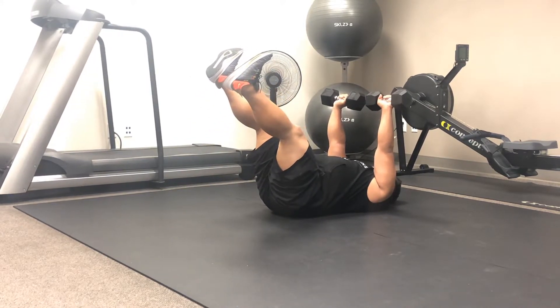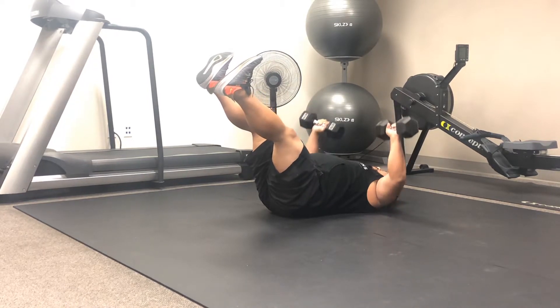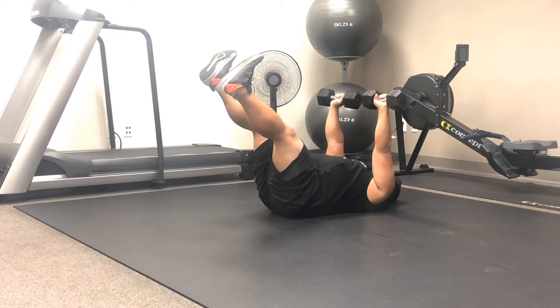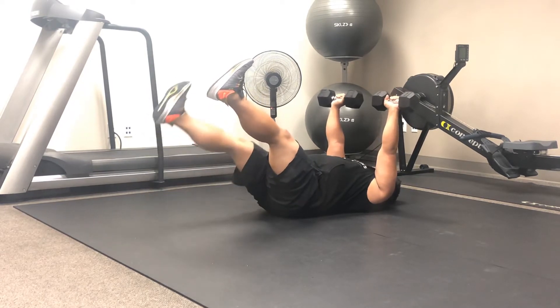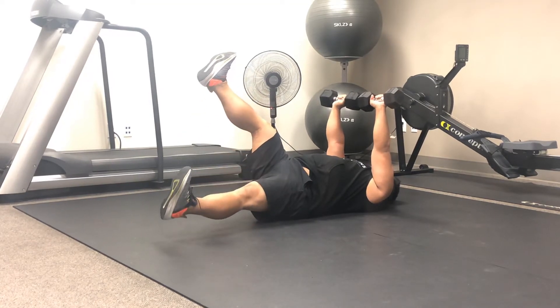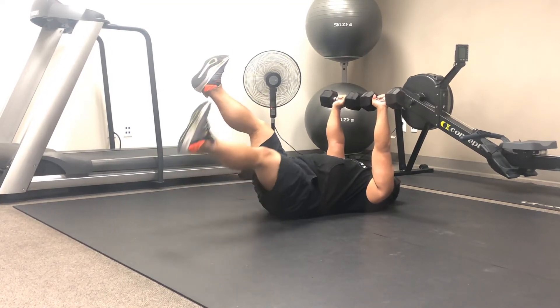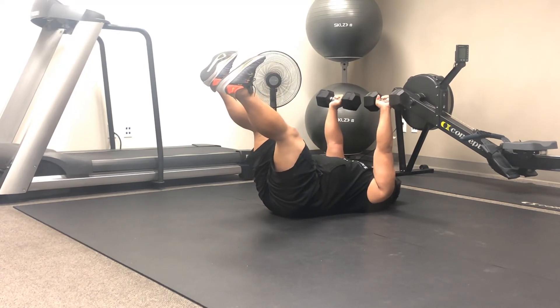Let's go ahead and do one more — drop those dumbbells to the floor just shy of touching, press back up and squeeze. Drop that right leg to the floor, bring it back up maintaining that tight core, same on the left, bring it right back up. And there you have our dumbbell chest press off the floor to an alternating stiff leg drop.